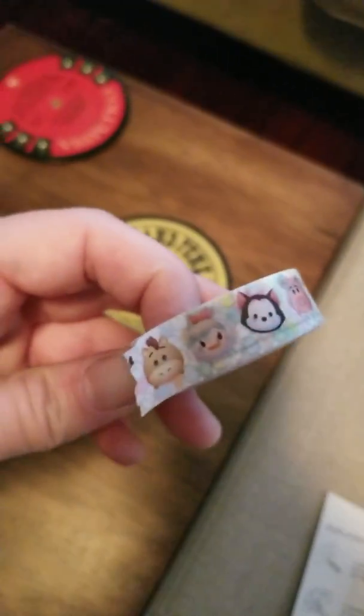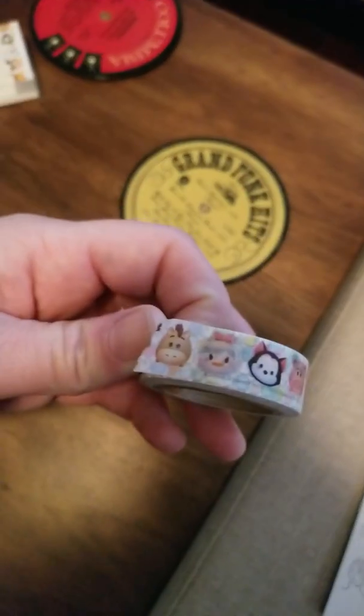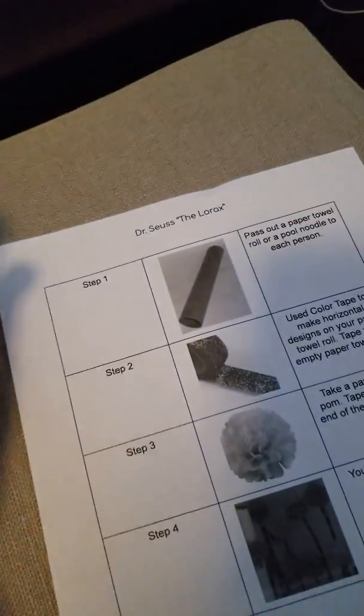I have some tape right here that has fun designs. You're going to need to share with a friend. I've pulled out some pieces of tape on the edge of the table, and I'm going to decorate my towel roll.